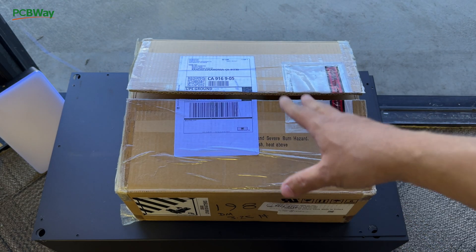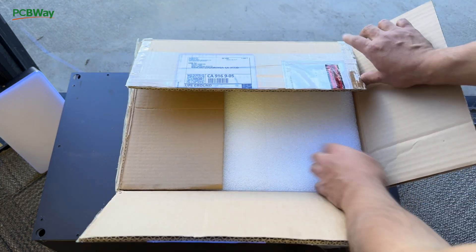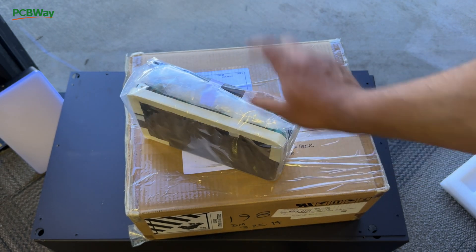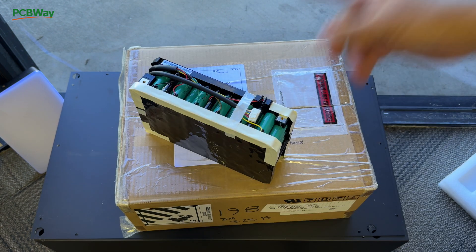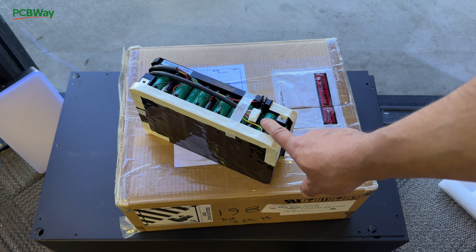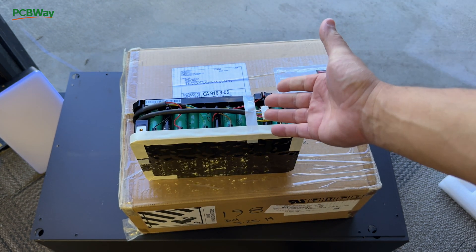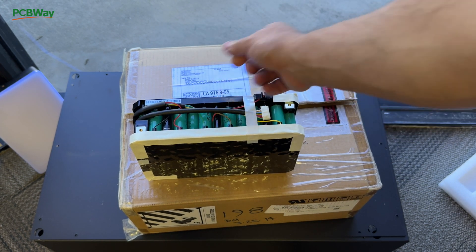This right here is a battery from eBwest — you can buy it at ebwest.com. It's a 13S battery, which is 48 volts. It's got very powerful cells: the INR 20R cells. The problem is that it doesn't have a BMS, so you can't really use it without one.